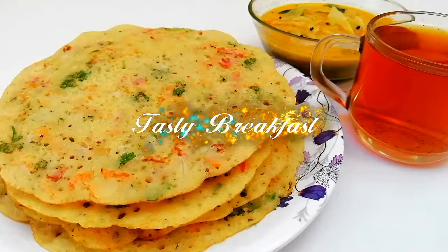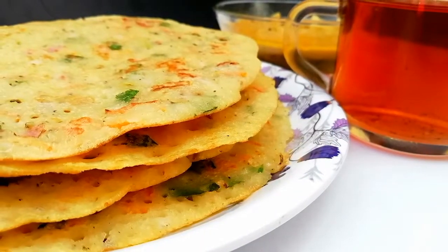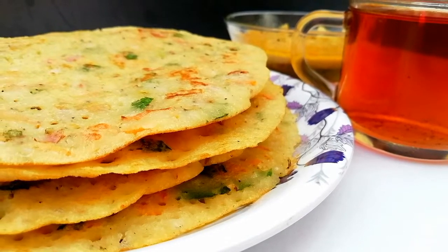Hello everyone! Welcome to Simple and Tasty Lakers. Today we are going to do a tasty breakfast recipe.